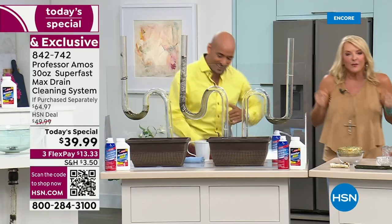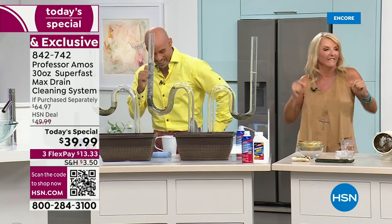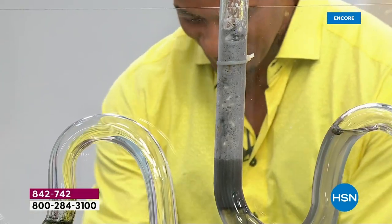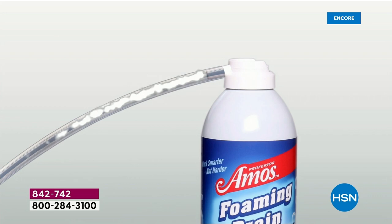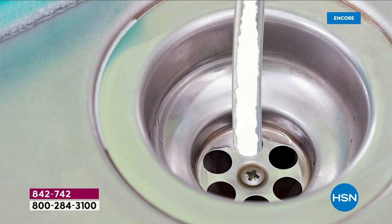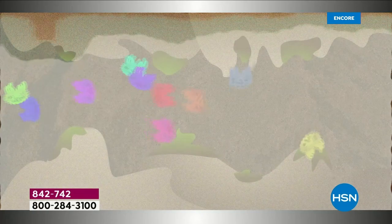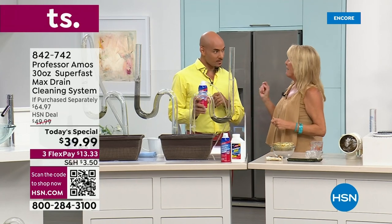Hold up — let me put my drain cleaner in it. Do we got our dance music? Come on, Professor — have to dance! Look at this — it's still burping, dissolving, and going away. That is really the brilliance of this. It has been several years since we've offered the drain cleaner today's special, and this is the biggest configuration we've ever done. One application completely dissolved — run that water through it for five minutes, boom, your drain's going to be clean. Problem over. And you now still have 35 more applications to go.